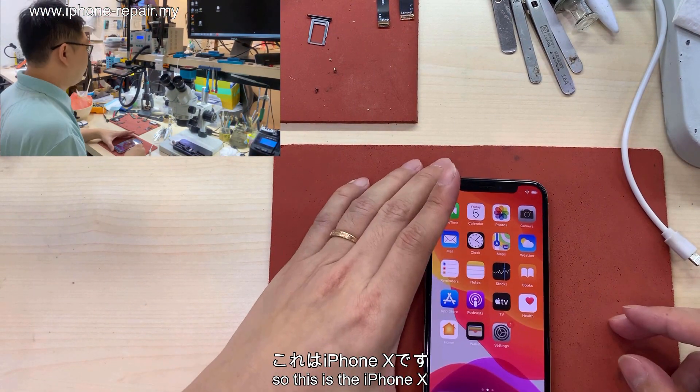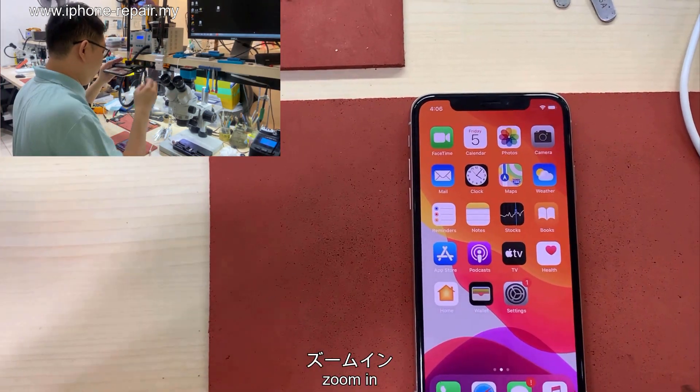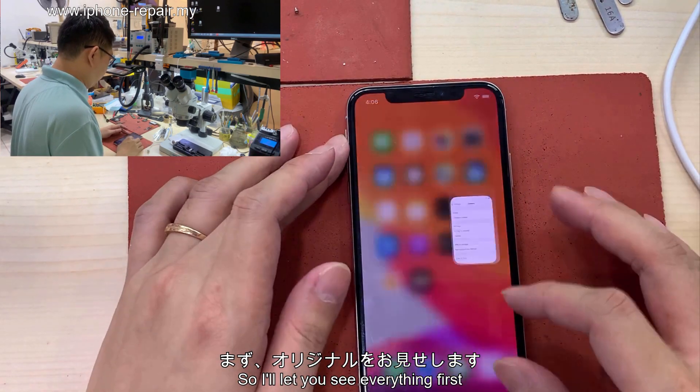So today we'll do the experiment on iPhone X. I'll show you how to do it. This is the iPhone X — let me zoom in so you can see everything first.